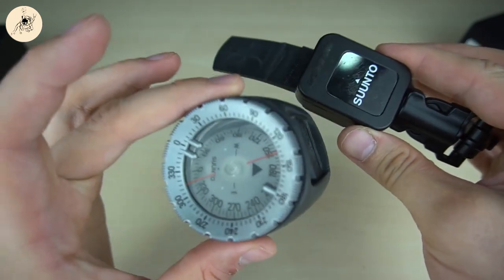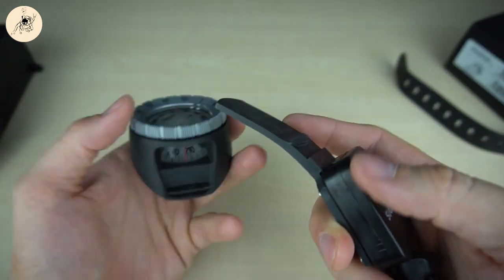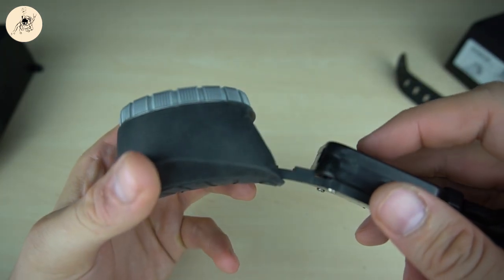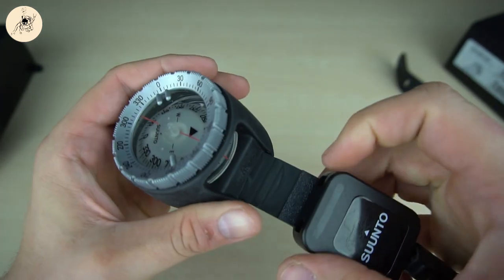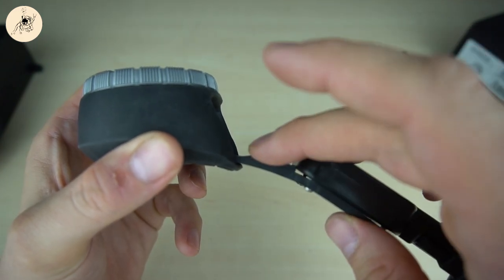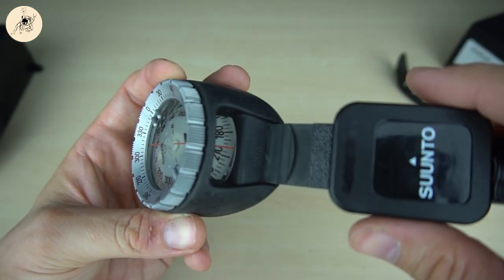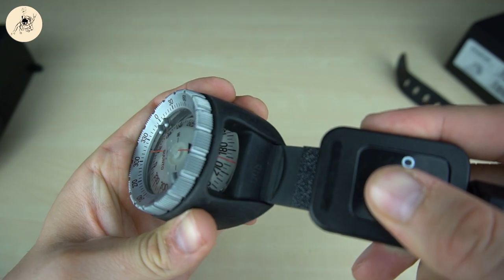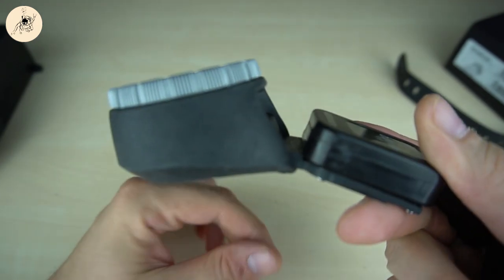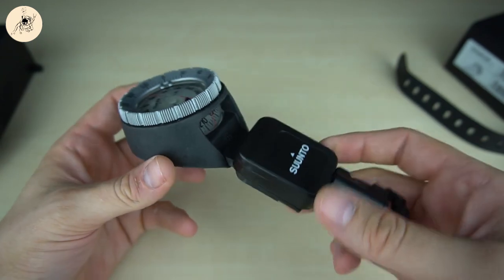How to mount the retractor on the compass itself is pretty easy. You just have this latch here and you need to push it all the way through this entry. On the retractor, you can see this small latch — it's just a little bit raised. This needs to be fully submerged into the rubber of the compass. So just push it through until it makes a click, and then it's secured and can't fall off. Now you have converted the compass from a wrist compass to a retractor compass.